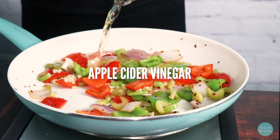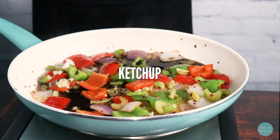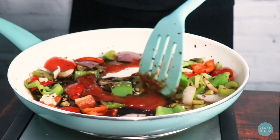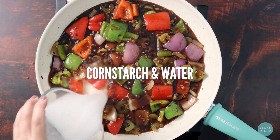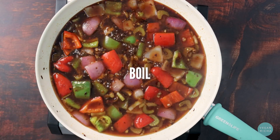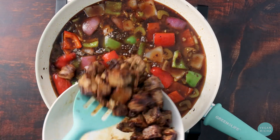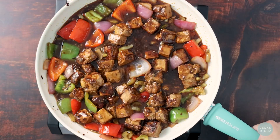Then add apple cider vinegar, maple syrup, soy sauce, and ketchup to the pan. Bring that to a boil and then add cornstarch mixed with water. Bring it to a boil again and then add your tofu back to the pan. Stir the tofu well to coat it in that decadent sweet and sour sauce.